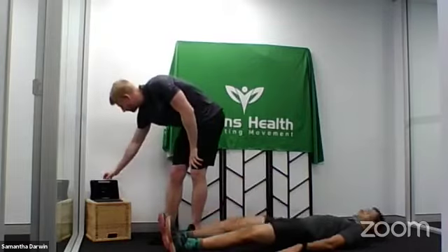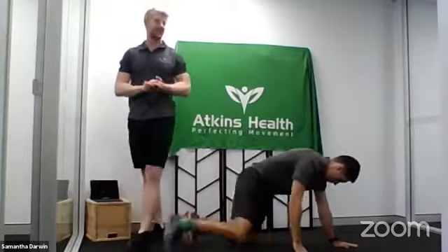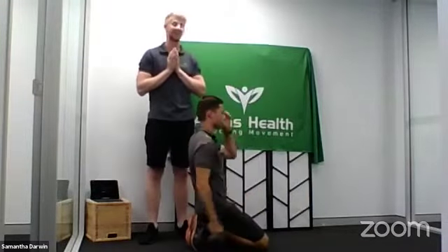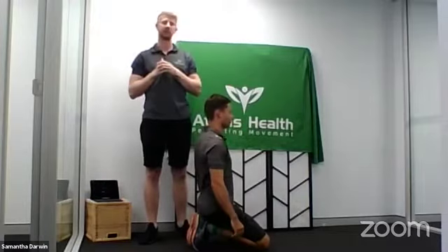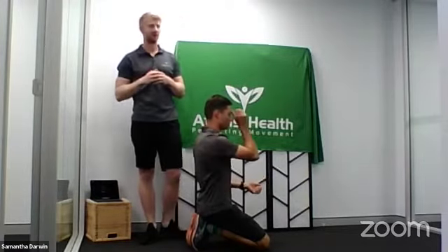That's one minute, guys — have your break. Whilst you have your 20-second rest, the next exercise is going to be the infamous push-up. We're going to take you through some progressions and regressions, explaining the muscles that we're targeting and why it's beneficial to you.